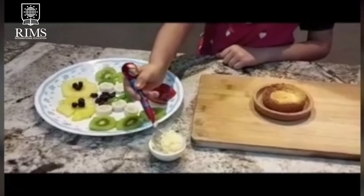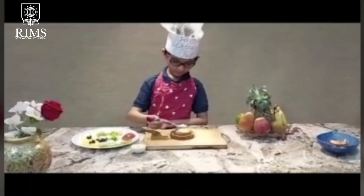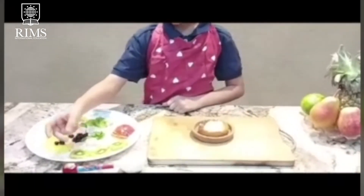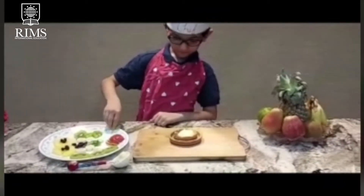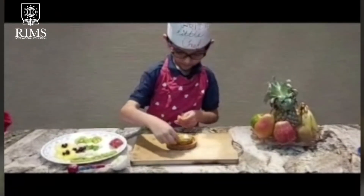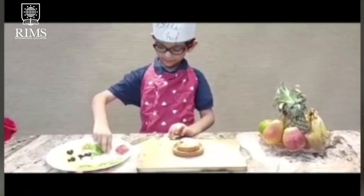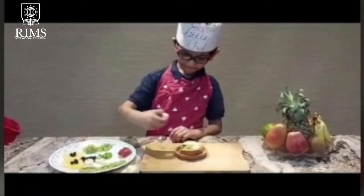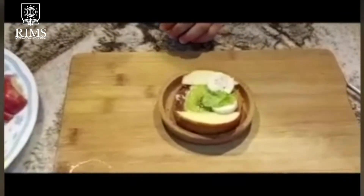First I will take cream. Then the second step is I will take lay TV. Then I will take lay bomb. Then I will take lay banana. Then I will put a little bit of mint leaves and some series.